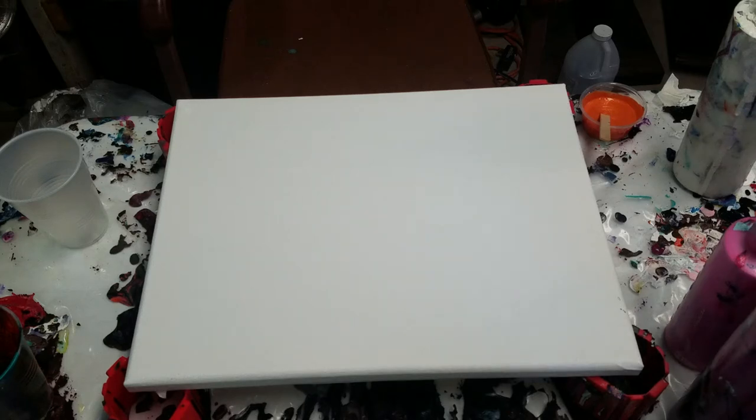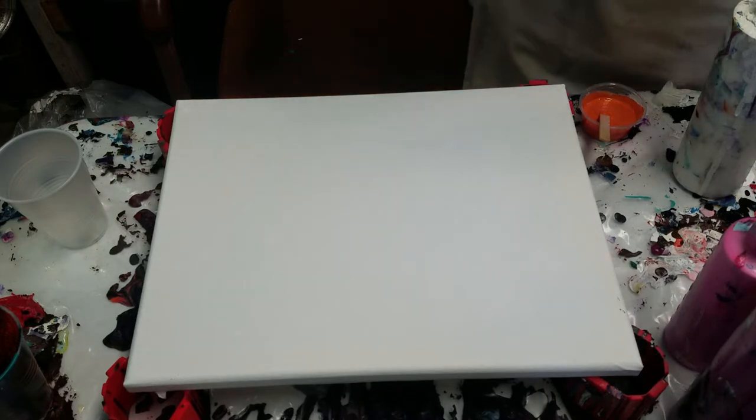Hey, how's it going guys? Welcome to Artistic Intention Studio. So yeah, a lot going on these days. First of all, we'll talk about the painting.